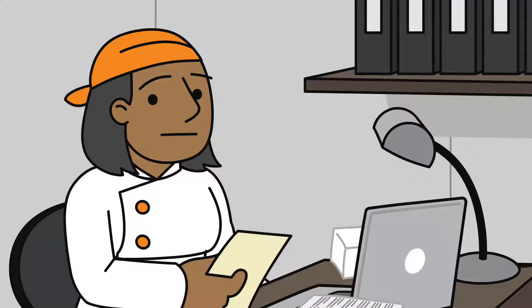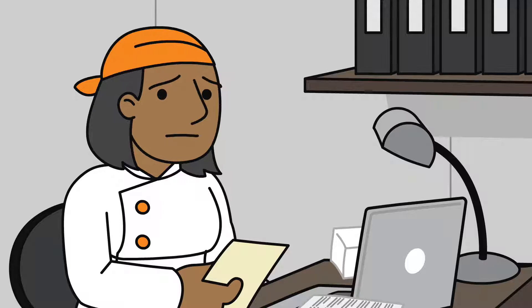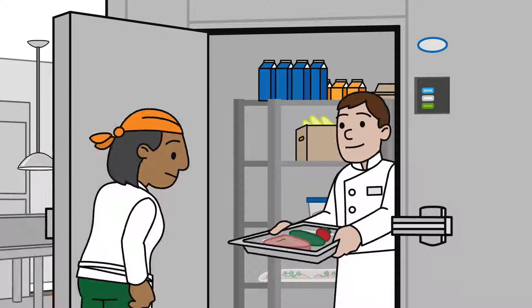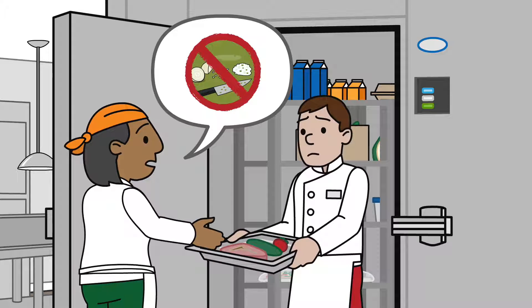With all the other responsibilities that the manager has, training is often the last thing that gets done. However, it should be the first thing you do. When you spend time training new employees right away as they start working in your kitchen, it saves time correcting problems later and ensures that food is handled safely and to standards.